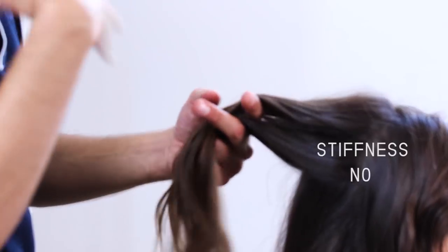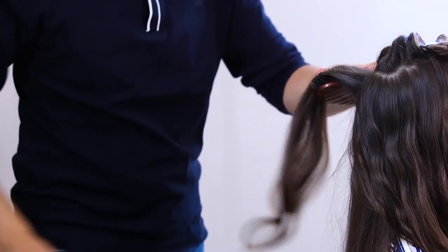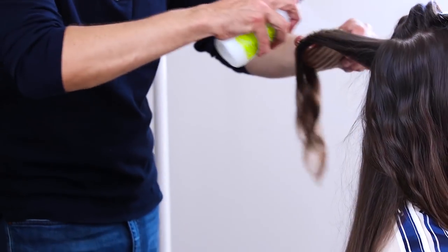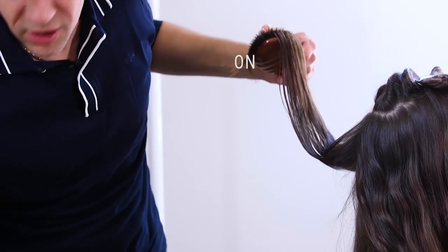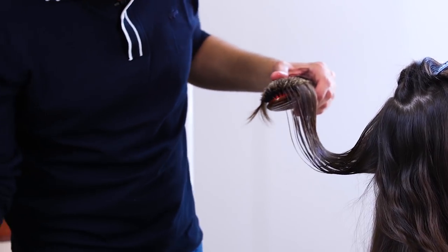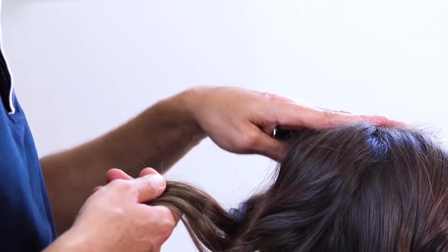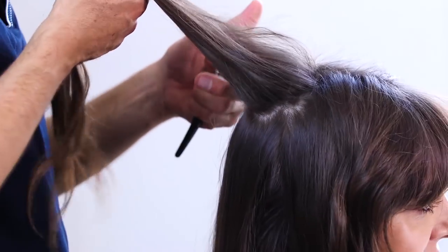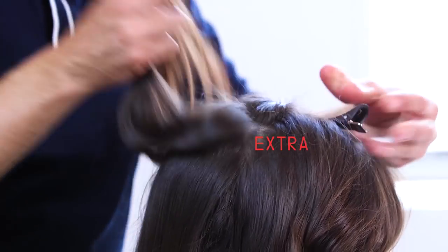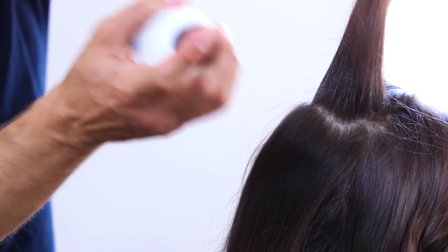What I like about the mix of those two products is that there's no stiffness — it's a really free flow. I like to apply it on top and at the bottom. Then it gets really flat, so it's very important to kind of fight it. I'm going to put extra holding product, really applying more product on the roots than on the other sections.